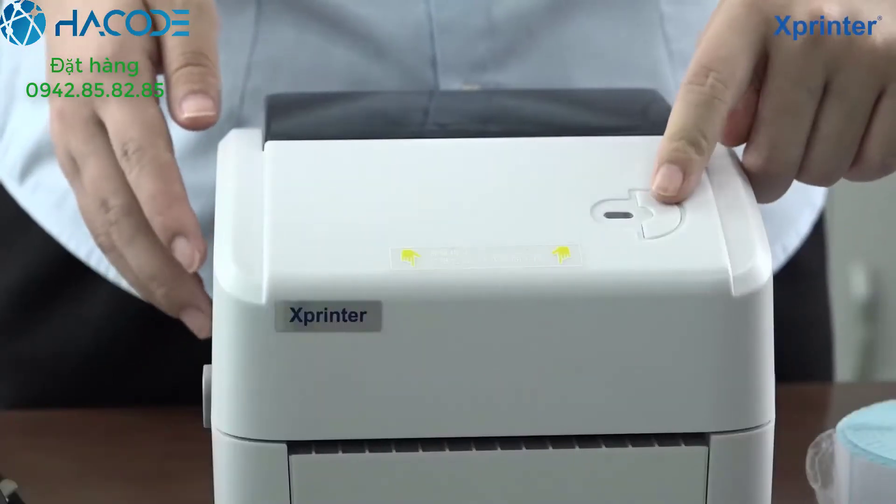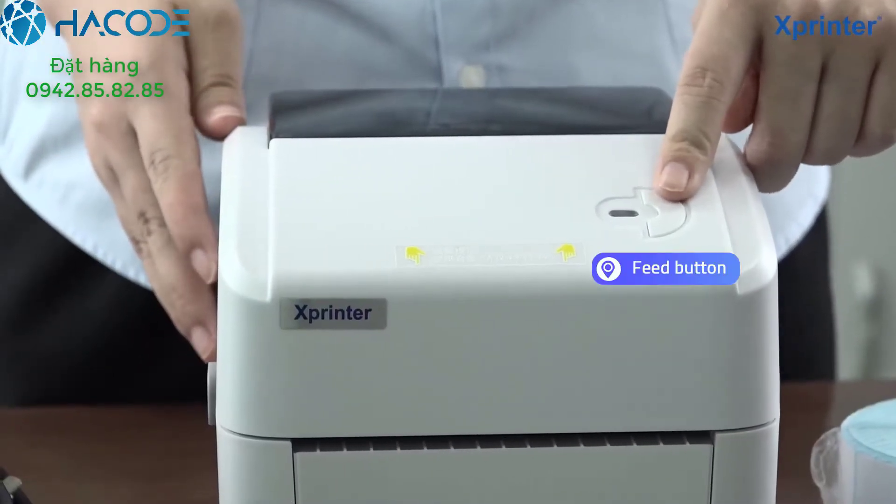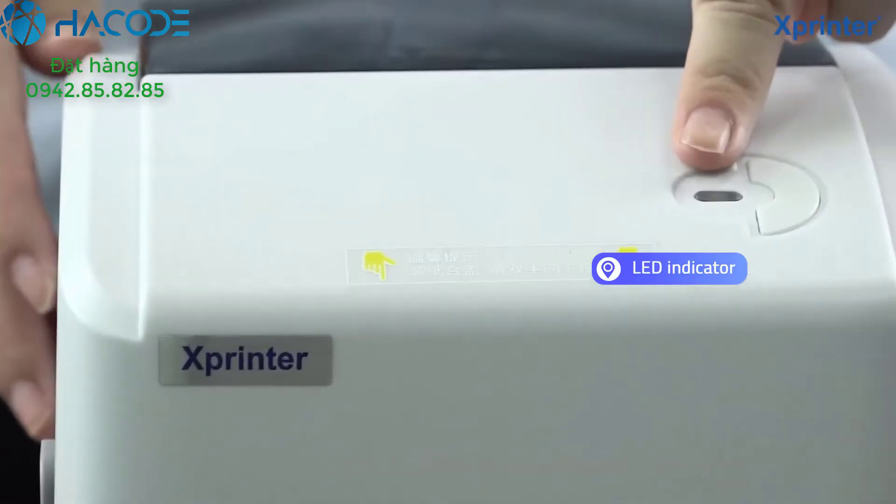You can see, this is the feed button and this is the LED indicator.